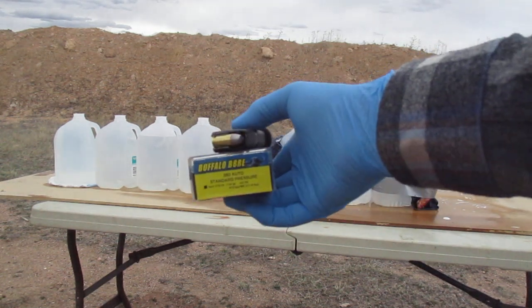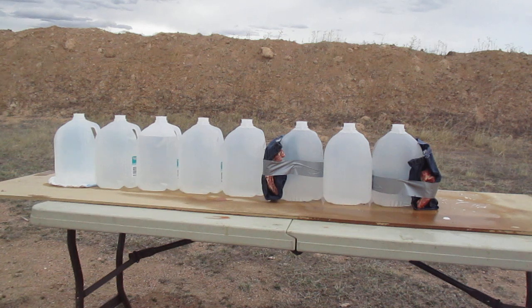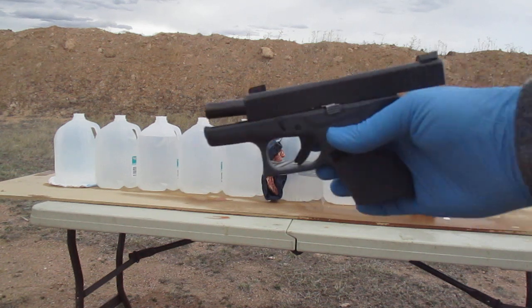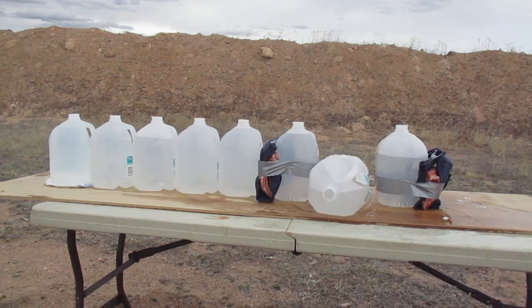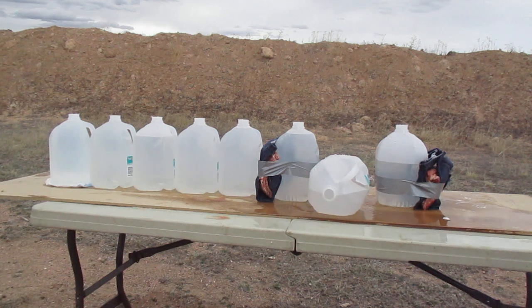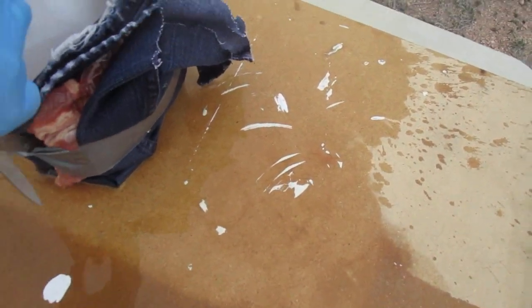This will be Buffalo Bore 100 grain standard pressure hard cast flat point 380, fired out of a Glock 42, through four layers of blue jean material.